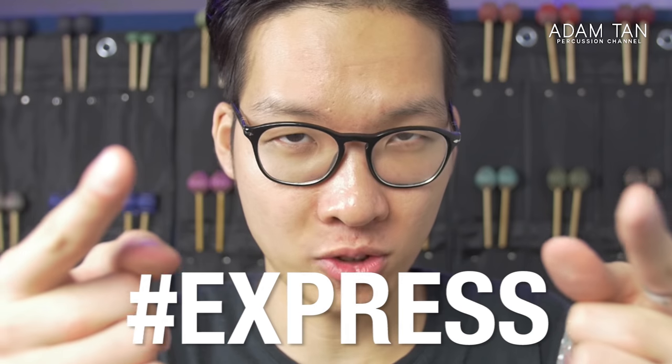Good morning ladies and gentlemen, welcome to another episode of the Studio Express. Today's episode is very special — we're going to be showing you how to make your own mallet rack for under ten dollars.